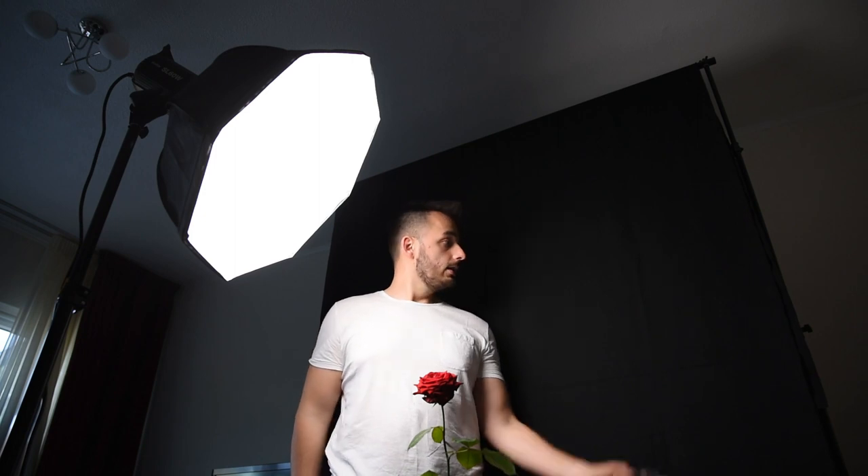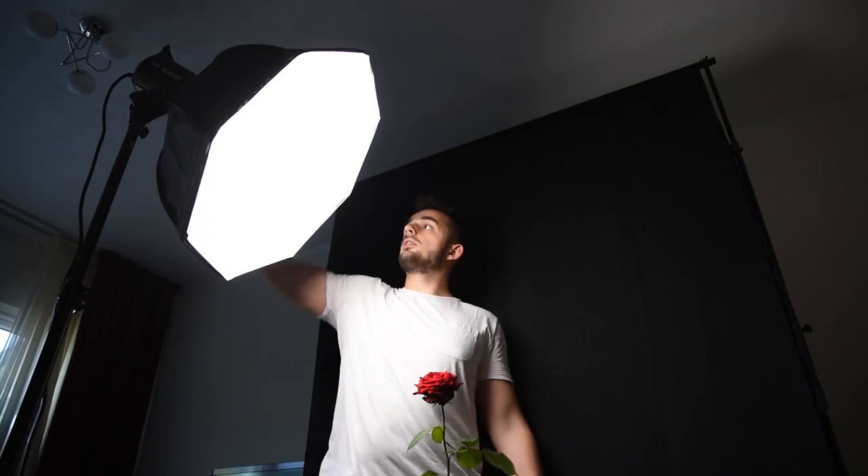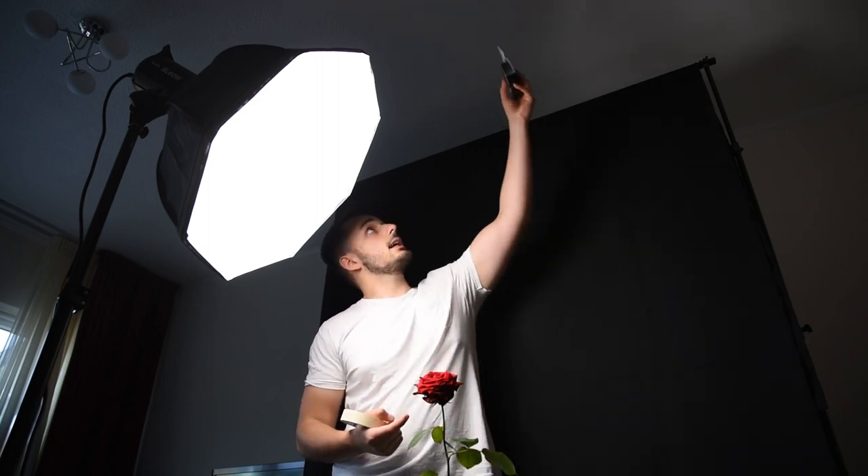So I've made this pretty cheap studio type of setting. This fabric is just from the market — paid like 10 euros for it. The table was already here. These light stands are from Amazon, from the brand Neewer. Also a Walimax, and a Godox SL60W. And the most important part — some tape and some fishing wire. I just plan on attaching the fishing wire around the rose and attaching that to the ceiling, so that way it'll levitate. With Photoshop we can easily remove the rope.